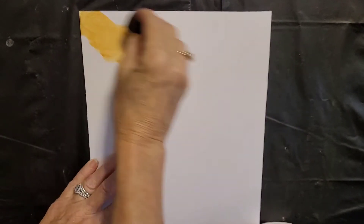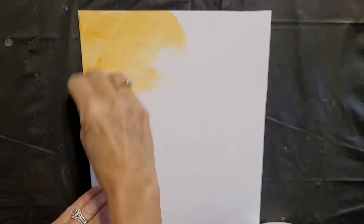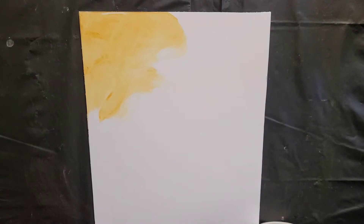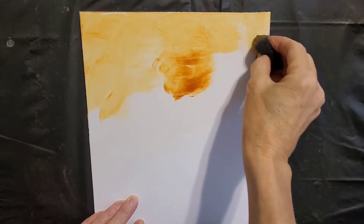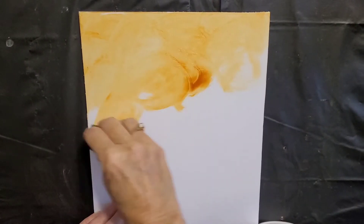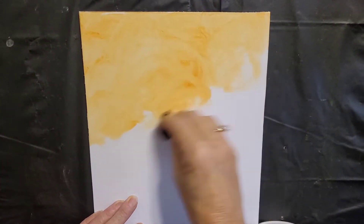Was there a recipe? Yeah, it's three-fourths of the gel to one-fourth color. Rita Kirtman taught me this method. I took a workshop from her — I don't know how many years ago — in Wimberley, Texas, is where the workshop was held.